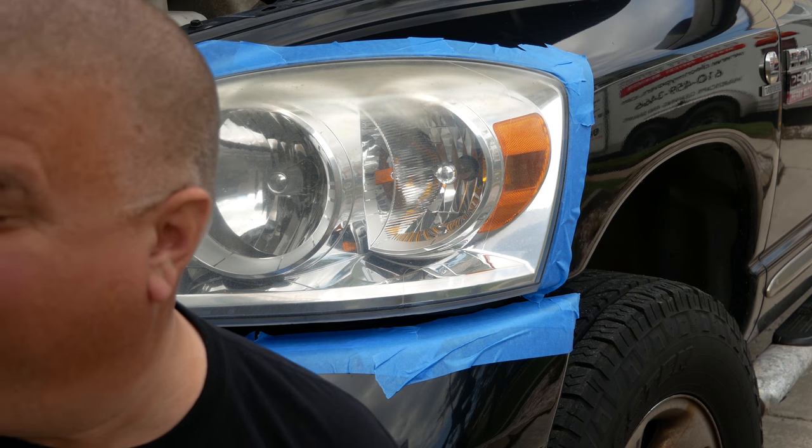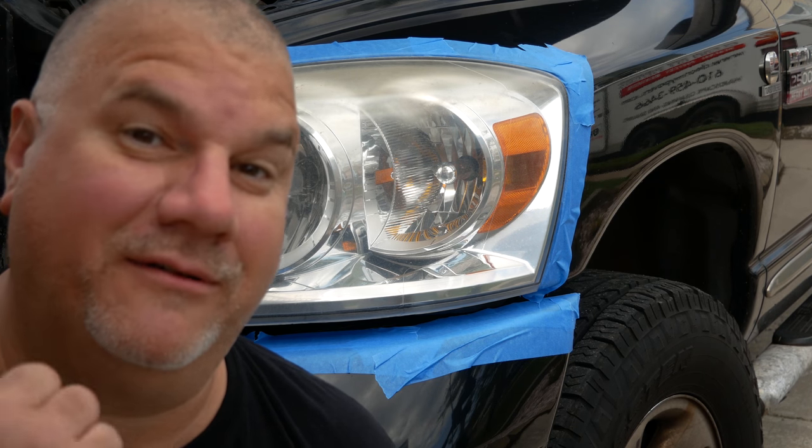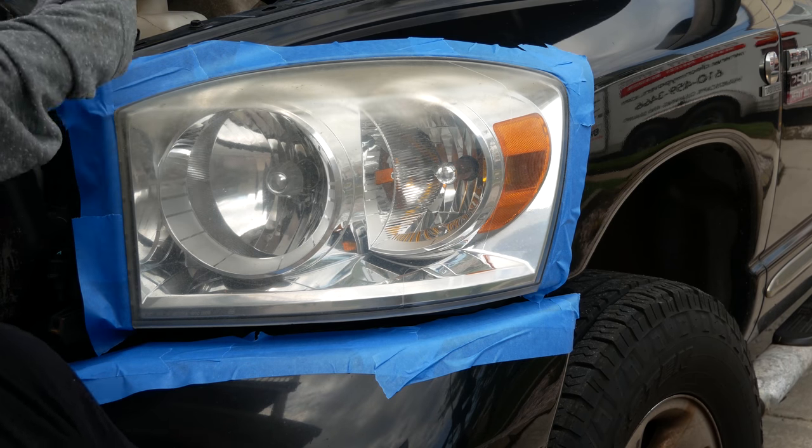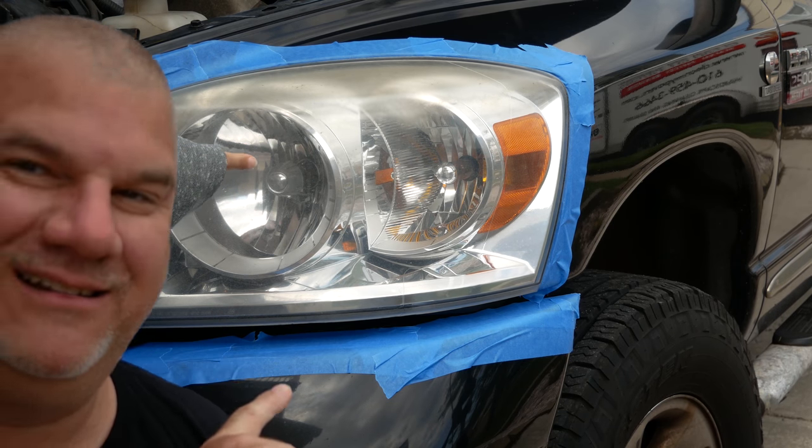Are you such a dork? I'm such a dork. Yeah, that's my wife over there. Yeah! Right here. Not the other one. This one. Wait, this headlight? Oh, it's this headlight. Only this one? Okay.